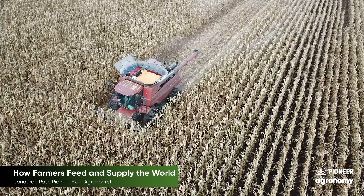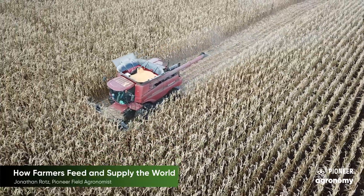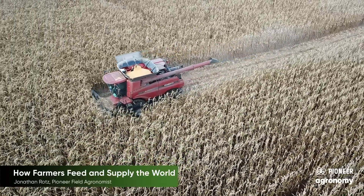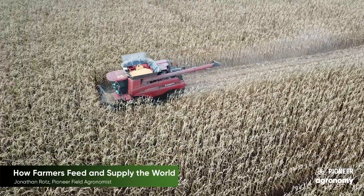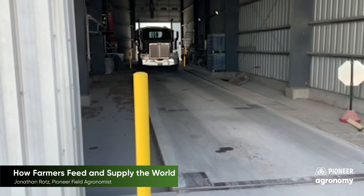Other farmers harvest crops for grain. Here a combine is harvesting corn grain. Other common crops in our area that are taken for grain are soybeans and wheat. This grain will be hauled from the field in big trucks and taken to a storage facility.